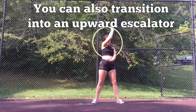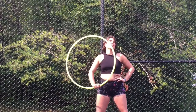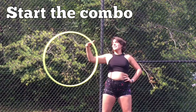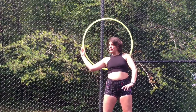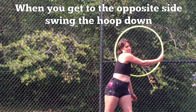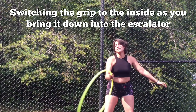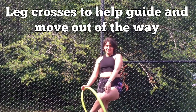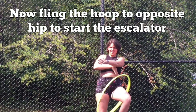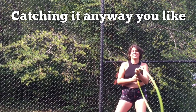You can also transition into an upward escalator. Start the combo, and when you get to the opposite side, swing the hoop down. Switching the grip to the inside as you bring it down into an escalator. The leg crosses to guide the hoop and move out of the way. Now fling the hoop to the opposite hip to start the escalator, catching it any way you like.